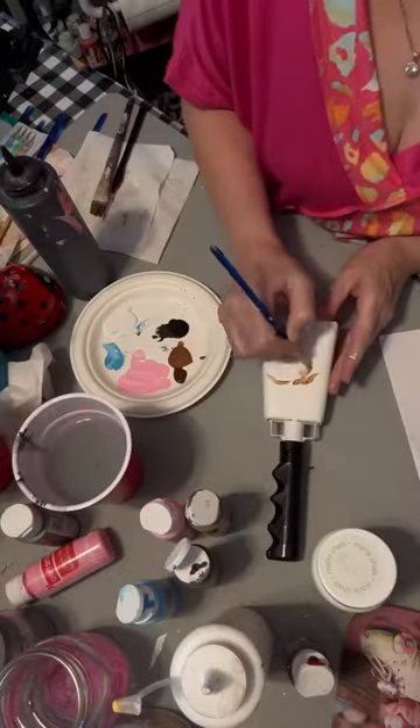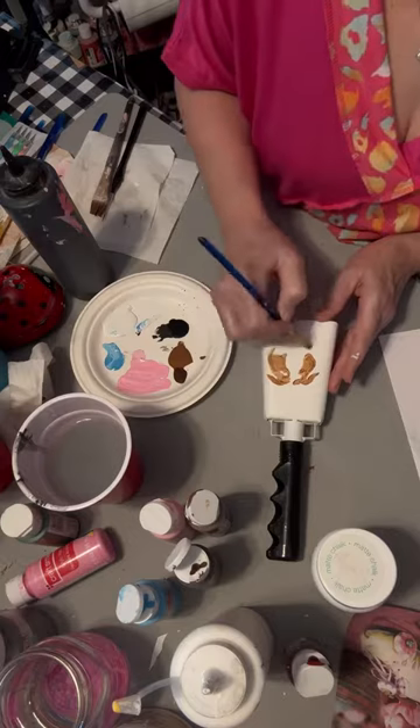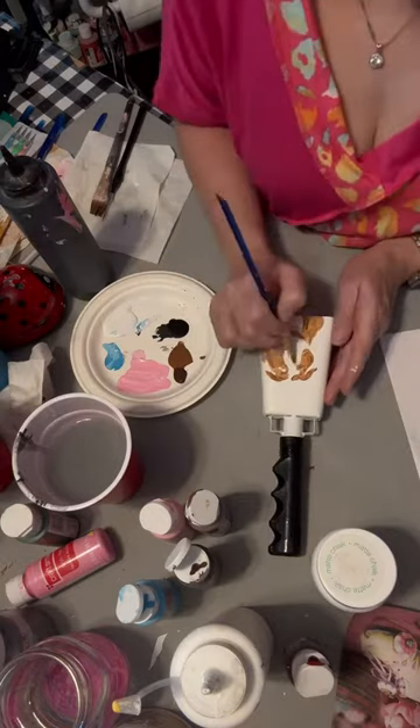I think I ordered these from Amazon. They're cowbells. I got like four of them. I've already used some.